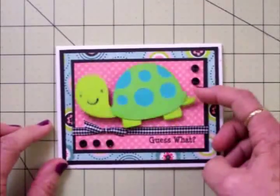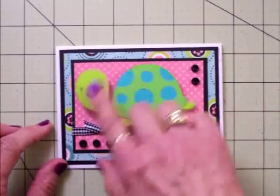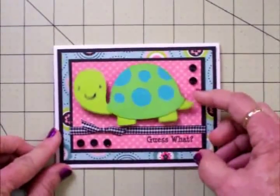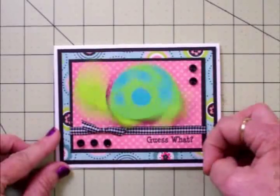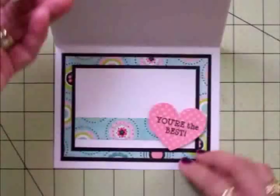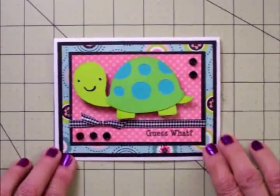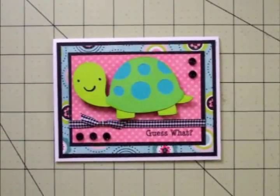There he goes wobbling — he's so cute, I just love him. And I think all the colors match really well on this card. You could use this for a friendship card, a thinking of you card — it asks the question 'Guess What? You're the Best.' You could even use this for a thank you card. Thank you to all of you for coming by today, I really appreciate it, and I'll see you again soon. Bye now!